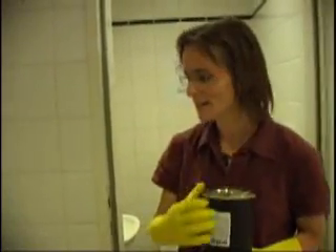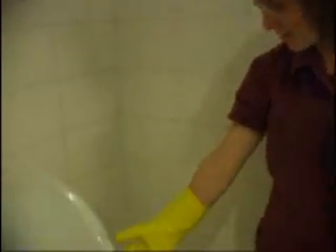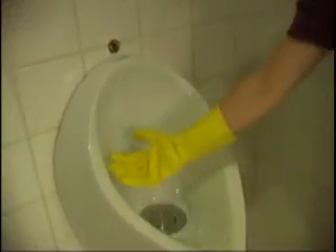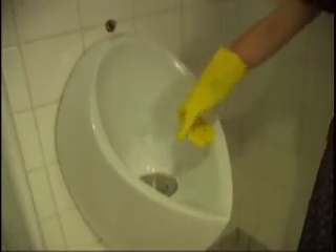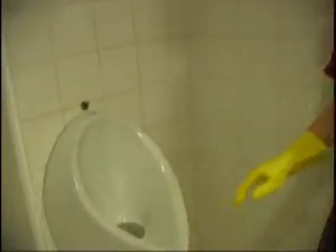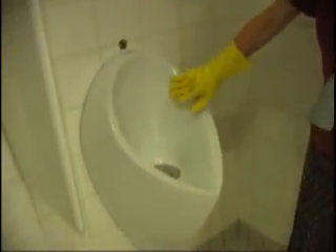We first had urinals from Uridan, a Danish company. Here's an example — we had 11 of them. You can see this is where the water used to come out for the flush urinals. Now this urinal has no rim, which makes it easy to clean. Normally there's a rim for the flushing water. The surface gets wiped 3 times in 24 hours to keep the odor down.